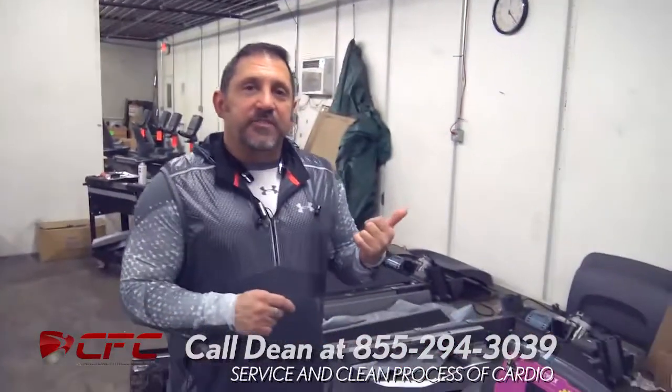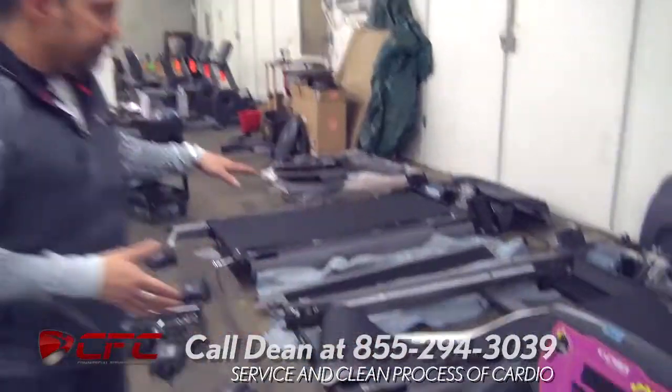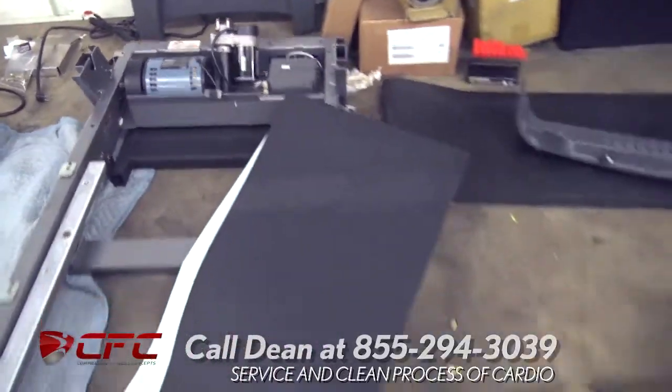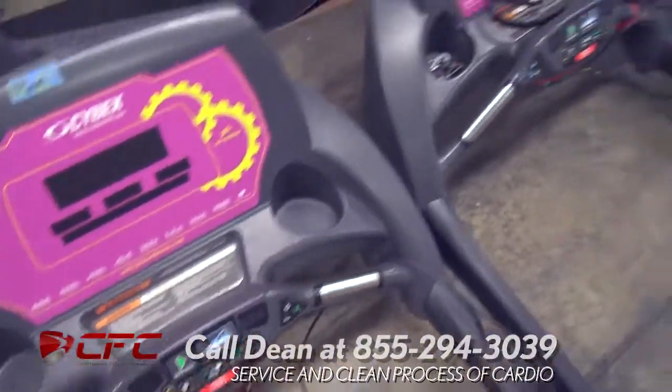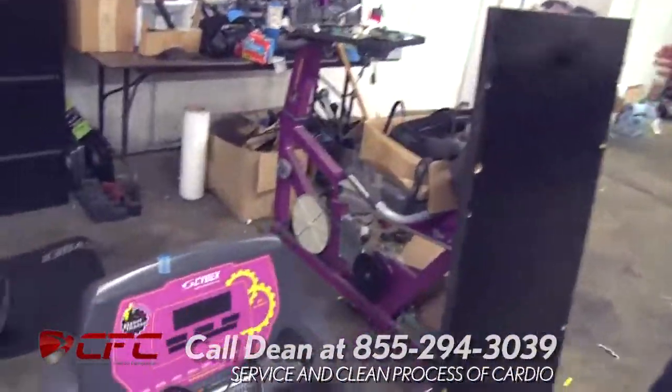Okay Brent, so we're in the shop now. We're going to go to the same Cybex treadmill that we looked at out there in the warehouse — the purple one. So the guys got this broken down. Come take a look at the base of the treadmill. You can see this is the same treadmill. So what are we going to do here? First thing we're going to do, we're going to break the treadmill down.